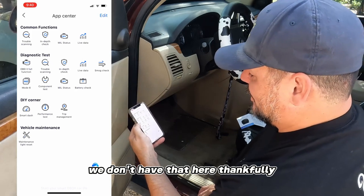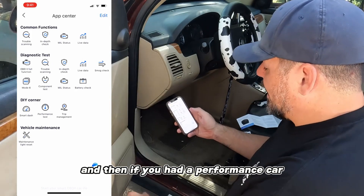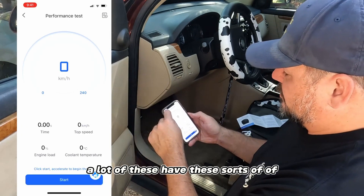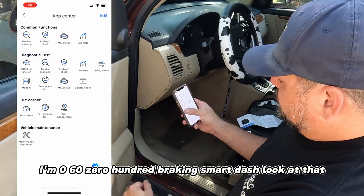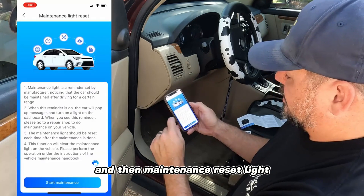If you live in an emissions-regulated state you can do a smog check ahead of time and see if you're going to pass inspection. There's also a full battery check. If you have a performance car you can do a performance test - zero to 60, zero to 100, braking. There's a smart dash where you can set up your own custom dashboard.